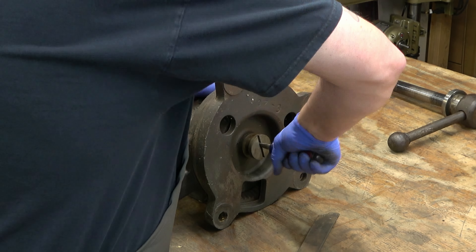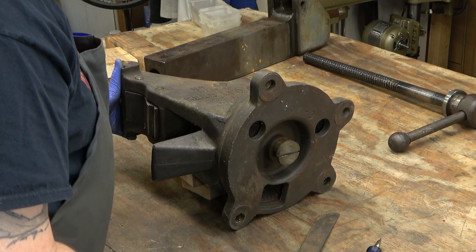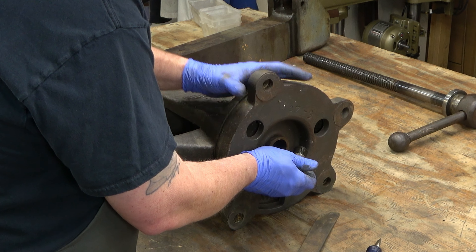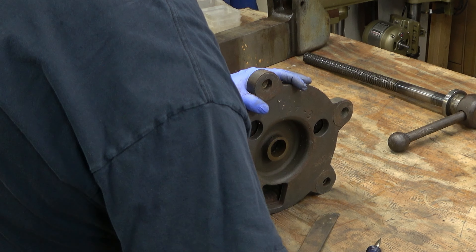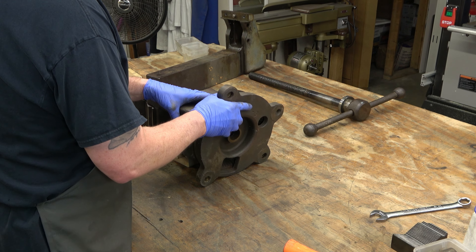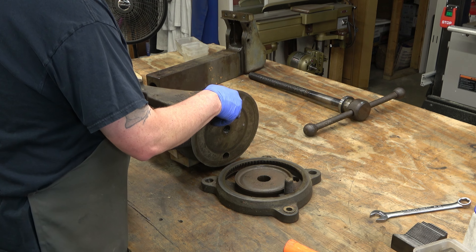There's still a good amount of pressure on it because I don't have the static part of the vice supported right now. I'll put a block of wood under that end to help lift it off. Once that bolt is out of there, the swivel base will come right off - that's a big bolt. There's your swivel base.